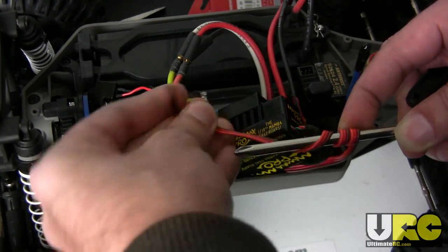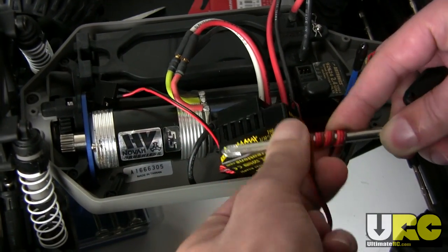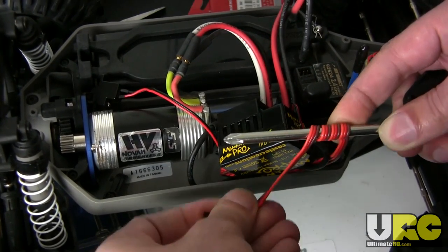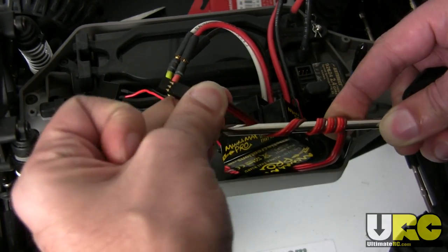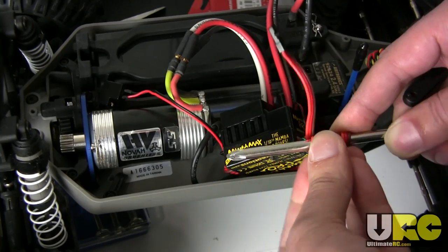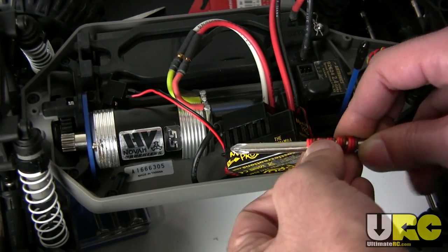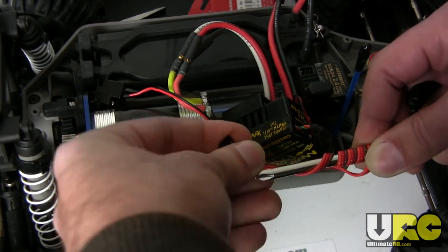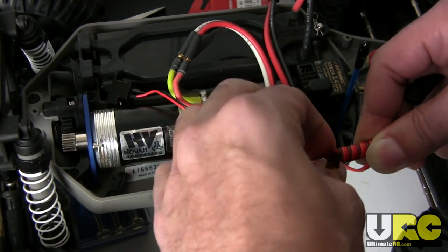Just keep turning it and make sure to put that pressure on it and pull it in. Don't put so much pressure on it that it will break, but these wires are fairly tough — they're not too flimsy, so you don't have to worry about it too much. Basically, the tighter that you keep this while you pull it around, the smaller the ending coil will be when you're done with it, and the longer it'll stay in place keeping that nice tight little coil.